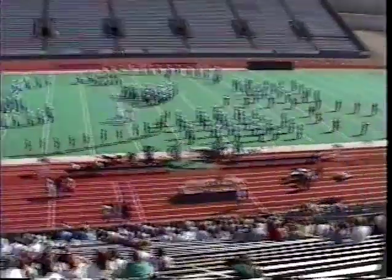You may now enter the field for competition. Go Wolves!